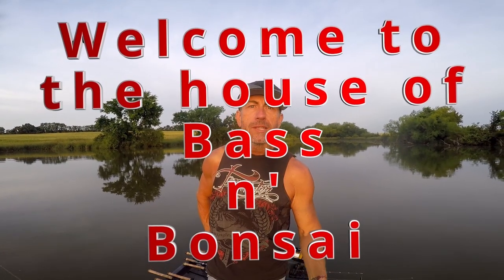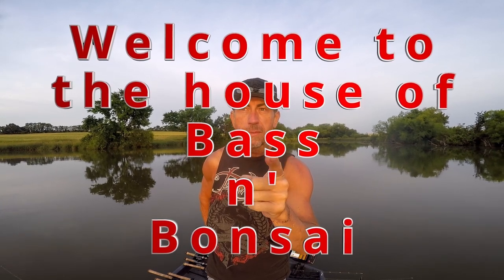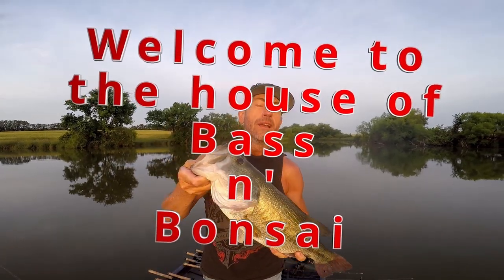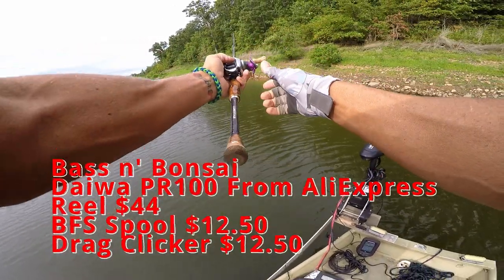Hello everybody, welcome to Bass and Bonsai — not a top water edition, but this is where we catch largemouth bass and I show you how to have fun catching largemouth bass. So buckle up and hang on, it's gonna be a good one. Let's try a long cast by that rock out there.